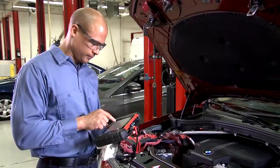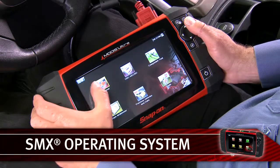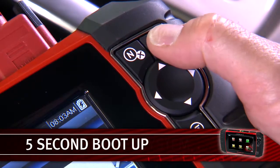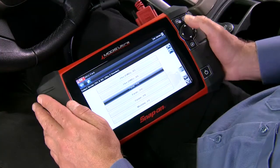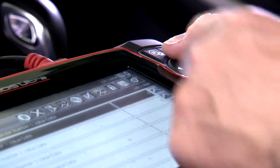Some brands of tools make you wait for boot-up, but MODIS Ultra uses our fastest operating system, SMX, so it's ready for action in only 5 seconds and quickly responds to your commands. This robust system is used in SOLUS Ultra and many critical medical and military devices.